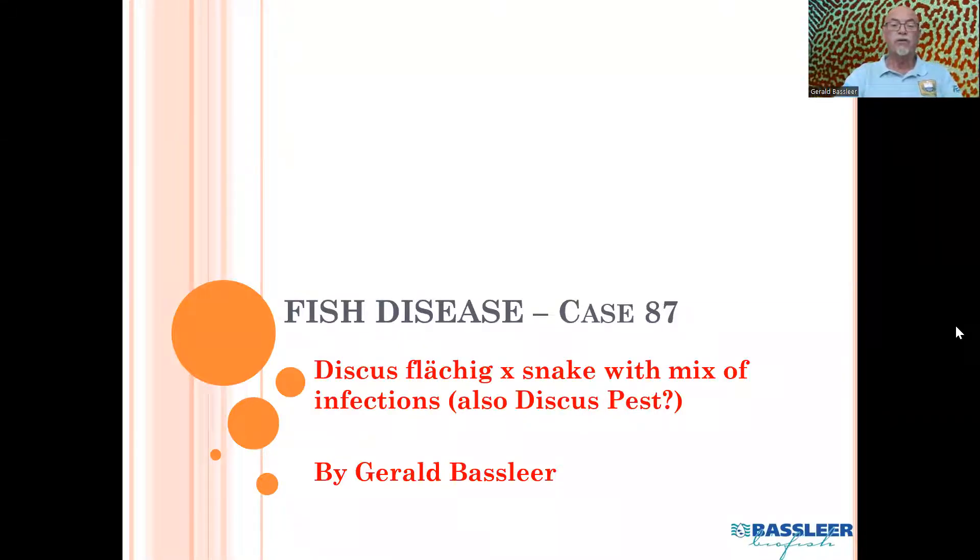It was a tank-raised discus — Flechig and Snake — which has a mix of infections. This was a fish from Sierfisch-Zucht-Stentker from Germany, who closed their operations in 2022. Luckily, we had the opportunity to enjoy a lot of their nice fish. But still, even a fish from a good breeder can have health issues, just like mankind. We can be healthy, but the next week we might be having an infection or a disease. That's part of the biology of life.